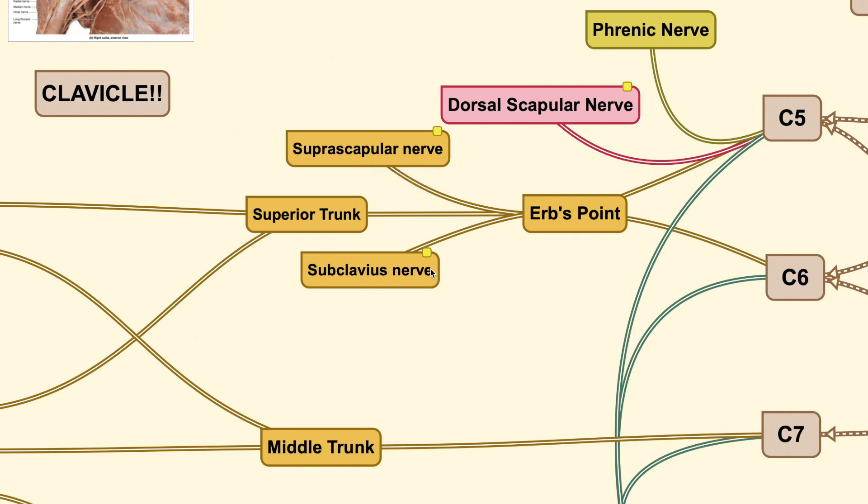Another nerve in this region is the subclavius nerve, which goes to the subclavius muscle. However, this nerve is not readily testable — you cannot isolate this muscle with a reliable physical examination. The suprascapular nerve is therefore more dominant and more clinically useful in physical examination.